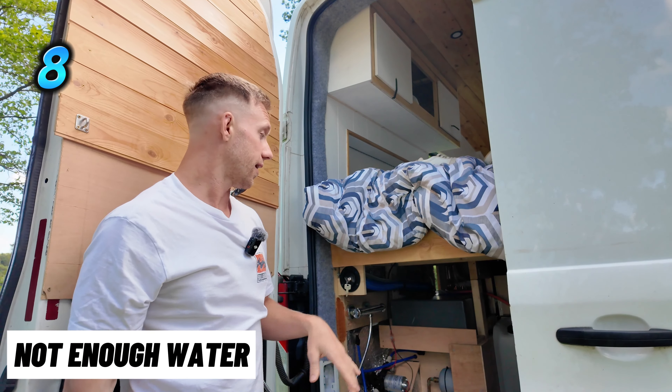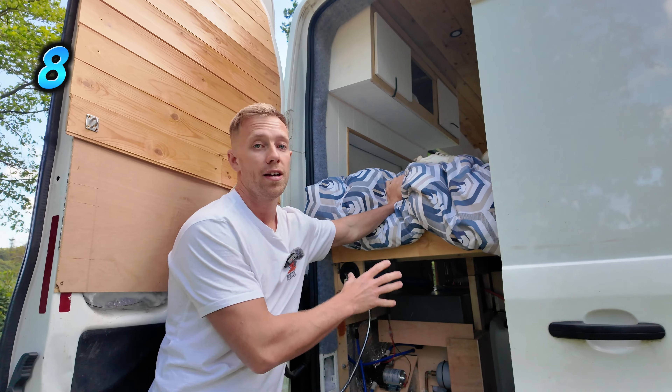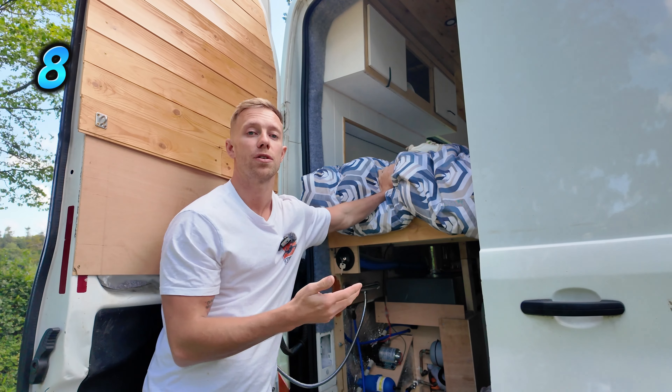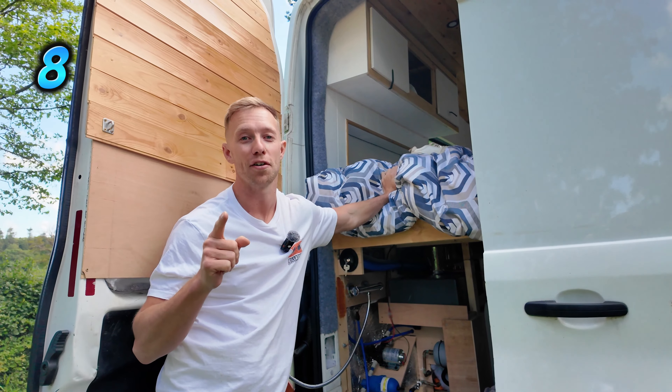Coming in at number eight is the water storage tank. I've only managed to fit a 60 litre cold water storage tank in here — it sits on top of the hot water storage, which is a separate thing. Going forward on the next build I'm definitely going to put a 100 litre underslung, because you can never have enough water.